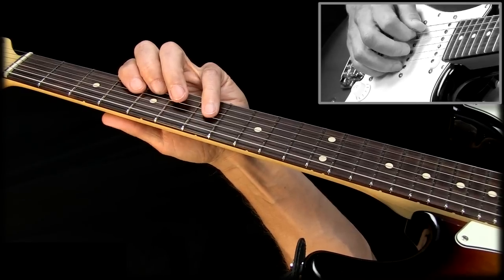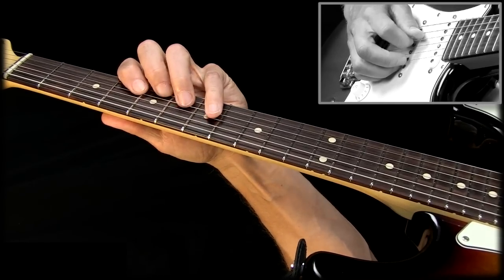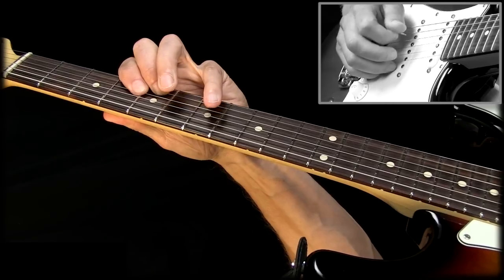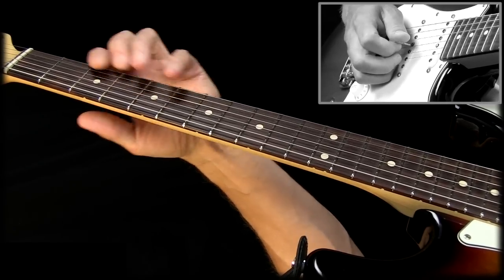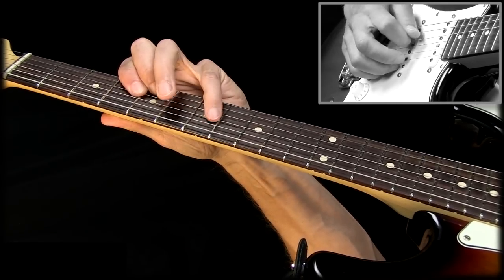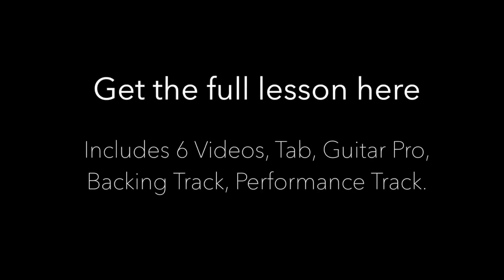I'm starting with the open A string. And then I jump up to the octave here, which is part of that triad. At that point I'm muting the open A string, and then the melody line comes in. This note is ringing on top as much as possible because that creates that nice Hendrix-y sound. And at that point we are ready for the next chord.